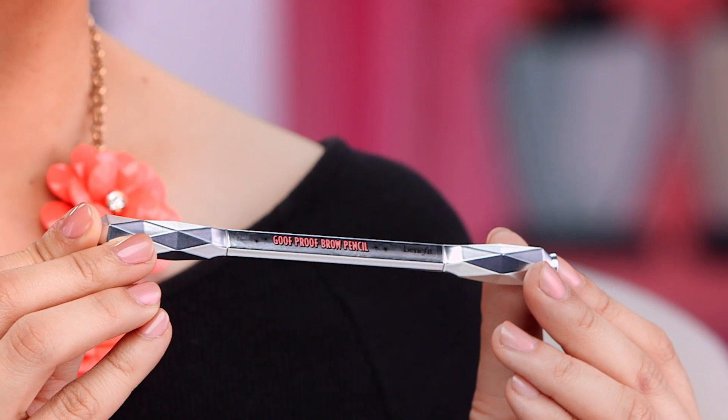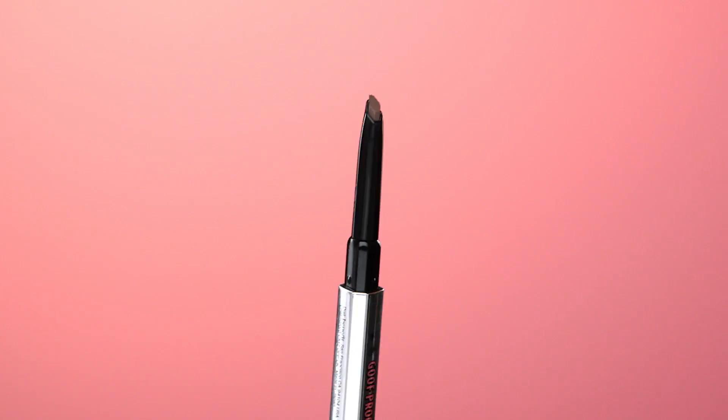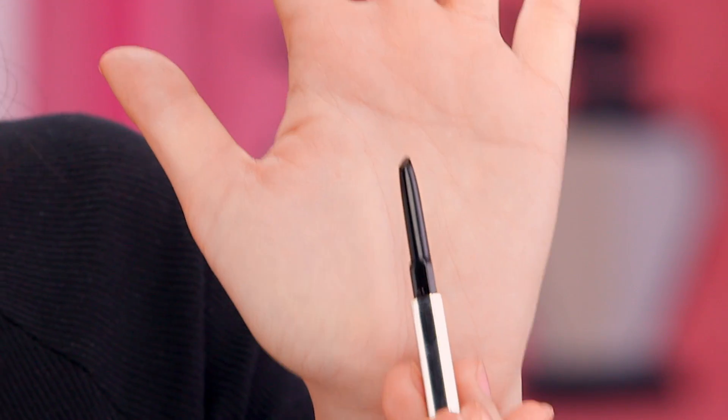Now some of you thin and skimpy gals want more definition to shape and define your eyebrows. I'm going to show you something so simple it can only be described as goof proof. Seriously. Goof Proof is our new fast and easy filling pencil. It's absolutely goof proof in every way. Look at the tip — this pencil has a wide base to fill and build color through your brow, and a fine point to add definition or length.